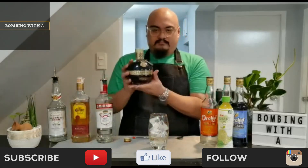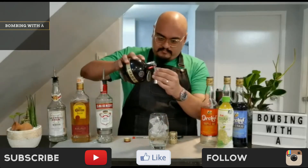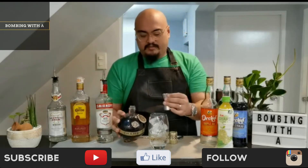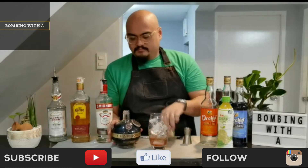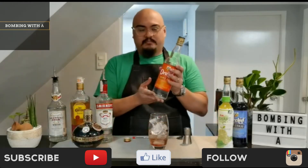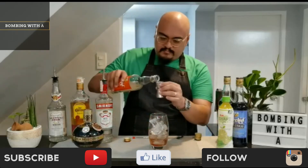Now let's add our curveball — 2 ounces of raspberry liqueur. Add 2 ounces of triple sec.